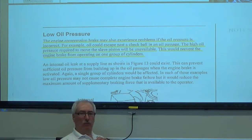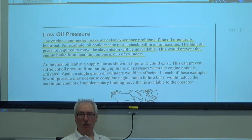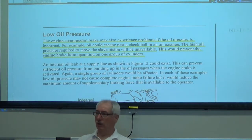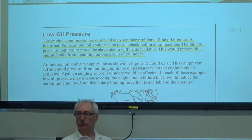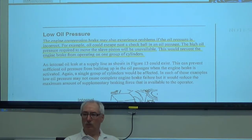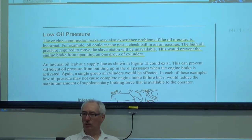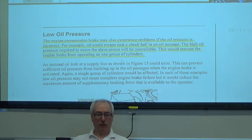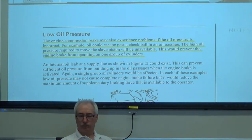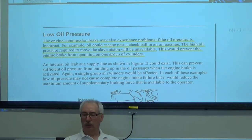So if we had a jake brake system that didn't perform well on all six cylinders — on four cylinders maybe not too bad, but on two cylinders was okay — what would we look towards? Probably oil pressure. Electrically the system seems to work okay, but the effectiveness gets lower as we try to make more cylinders work. That would be something I'd look at — possibly oil pressure. You'd also look at how many hours are on the engine, how many miles are on the tractor, and kind of go from there.